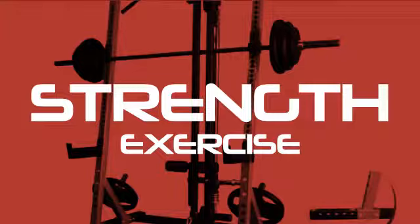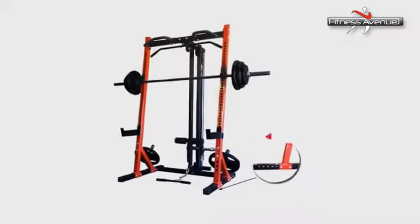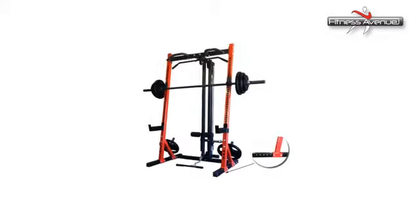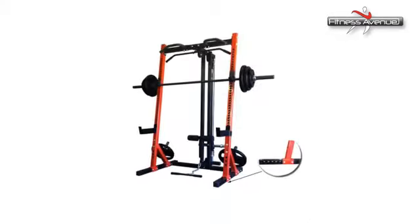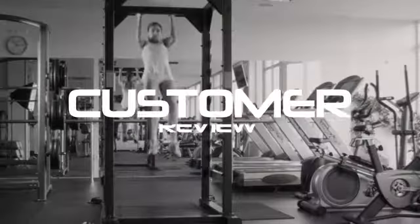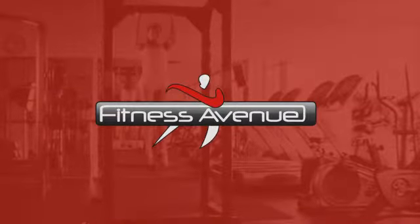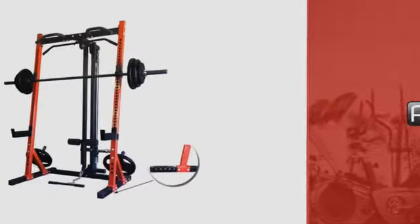Take your strength exercise to the next level with the right cable machine from Fitness Avenue's Serious Selection. Other shoppers loved it and gave it a four-star review. At Fitness Avenue, we get you exactly what you need in the price you want it.